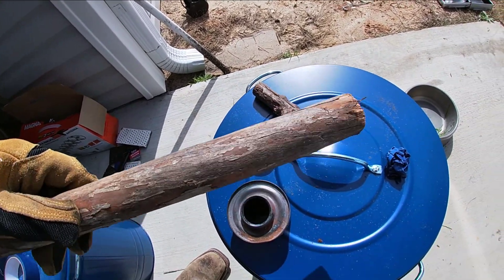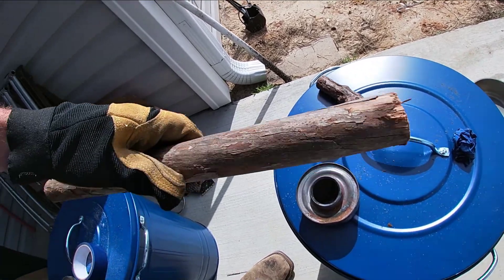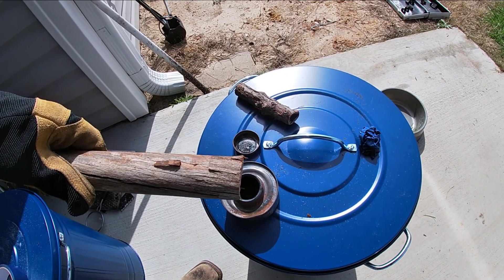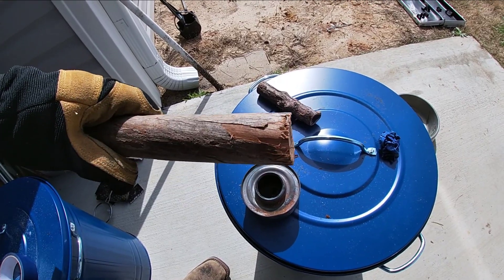They say willow makes some of the best charcoal for burning purposes, and that's what we're going to use it for. We're going to cut this up, put it in there, and then put it in the fire for about an hour and it should be good to go.